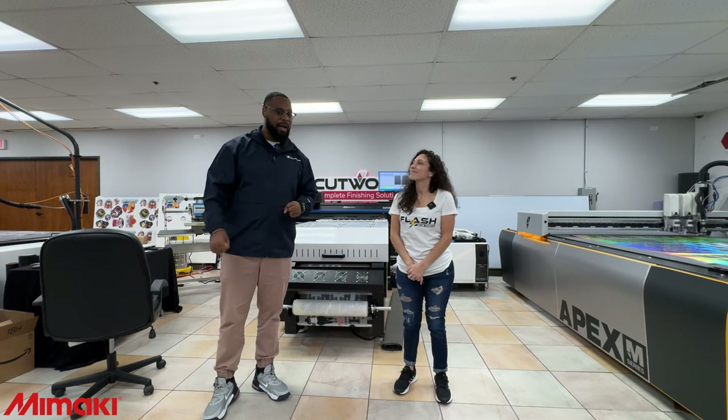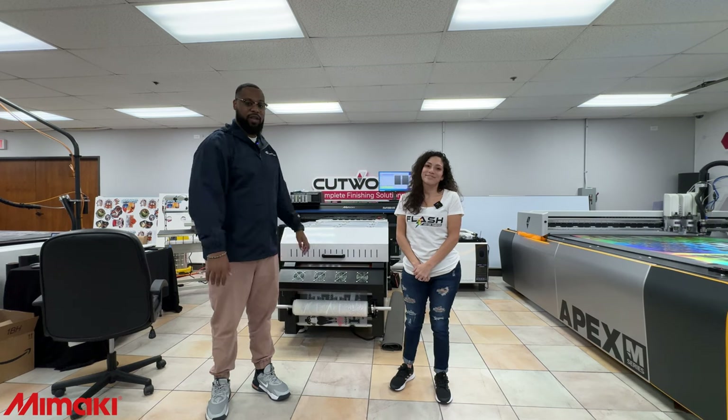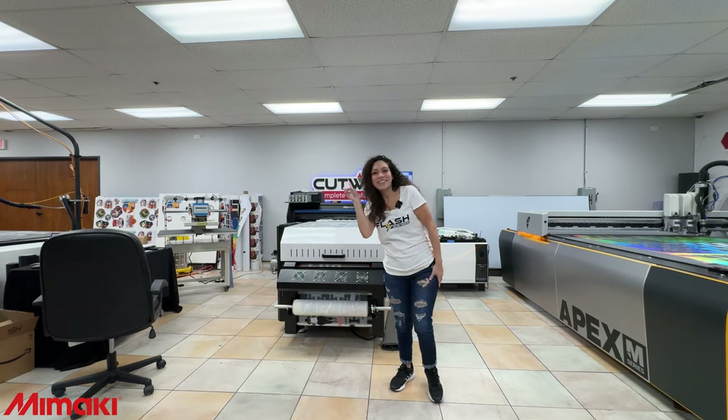All you people out there who are buying them or have them — if you guys have any questions, you'll probably get your answers in one of these Flash Custom Transfer videos. That's going to be it for this video, guys. You know my slogan: I'm hungry. Be basic. Peace.